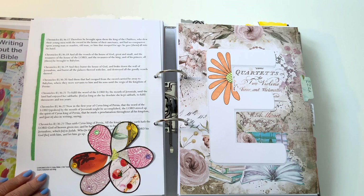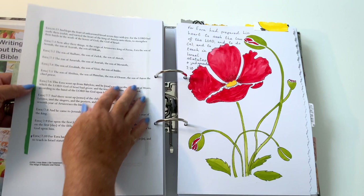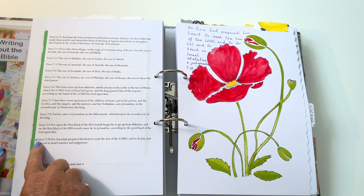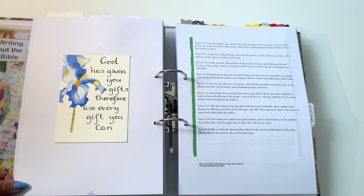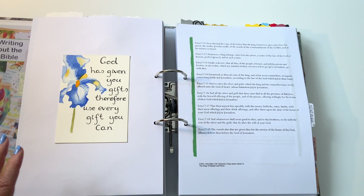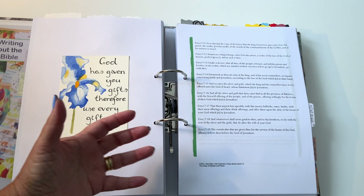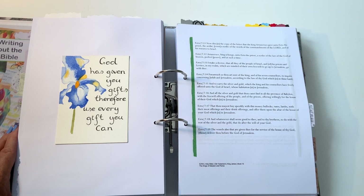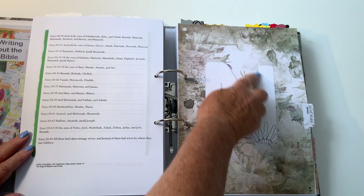Next we have a little fussy thing with gems on it — 'E' for Ezra. Inside the Ezra section we have a poppy, watercolored, with a text reference of Ezra 7:10. Very colorful — it just brightens up all this continual text! On this one: 'God has given you gifts, therefore use every gift you can.' God has given me so many gifts — drawing, writing, making books, putting things together, loads of ideas — being crafty in all sorts of different crafts — and I try to use all my gifts.